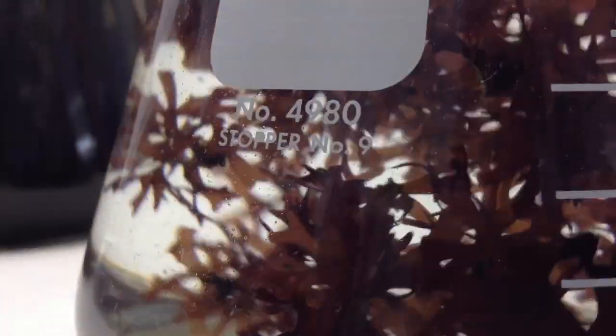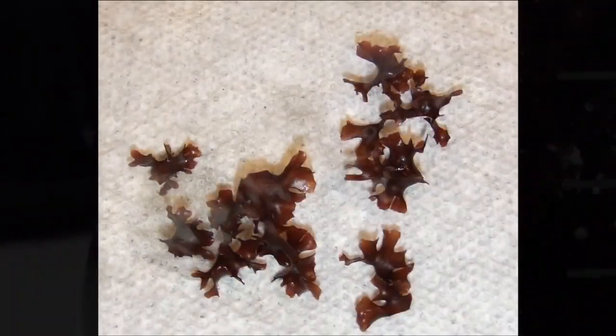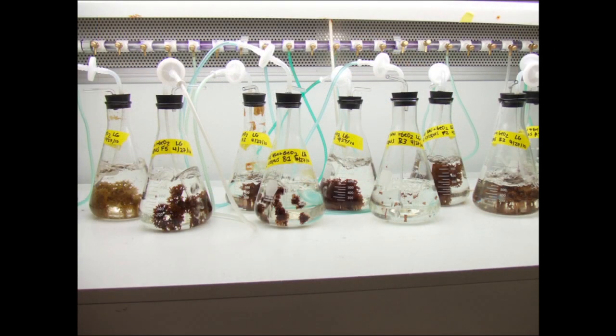As fronds develop, transfer to larger flasks with filtered aeration. You can periodically excise tips to promote vegetative growth and scale up to increase biomass.